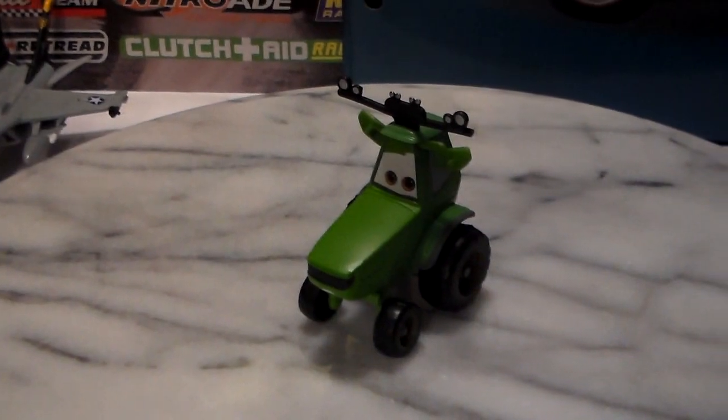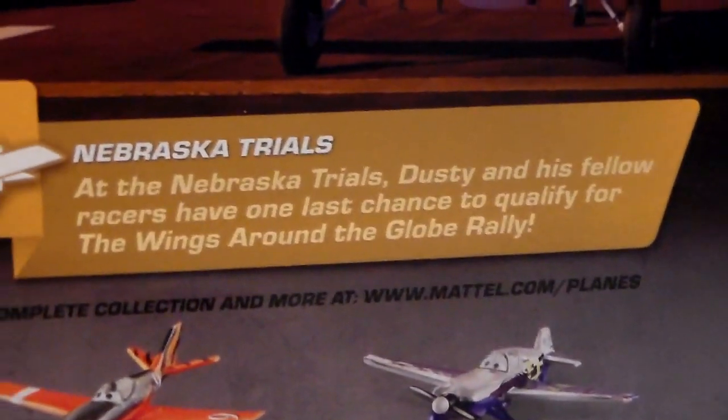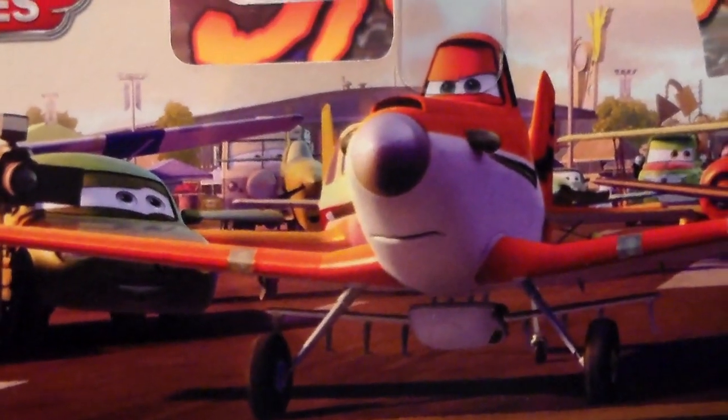Let's take a look at Jackson. On the back of Jackson's package we have Taysunitas, Zepker, Firebird, and Piston, as well as a description which you can pause and read. We also have a nice picture of Dusty getting ready to take off at the Nebraska Trials.